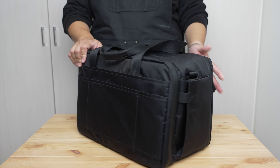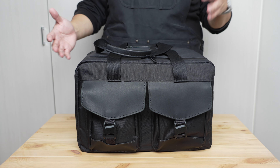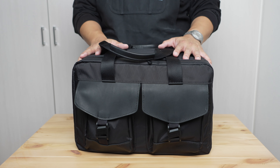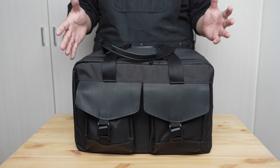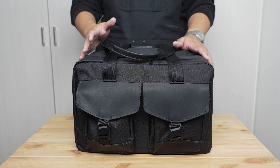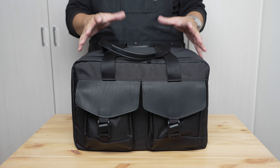I bought this with my own money and have been using it for a few months, taking quite a few trips — both domestic and international air travel, as well as some domestic car and rail travel. Let's talk about who this bag is for and who it's not for. After using it for several months, I think it's pretty well targeted.